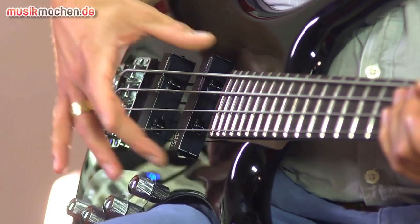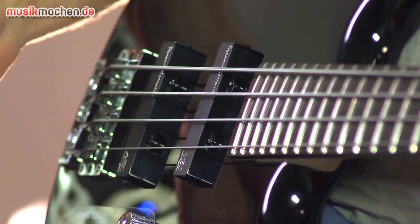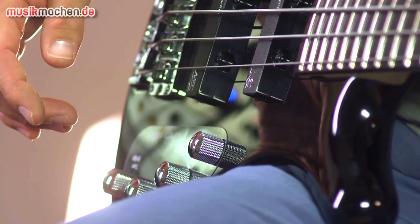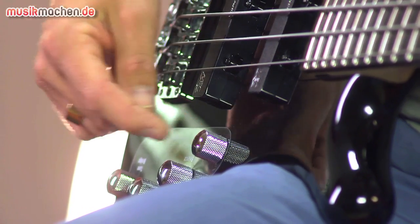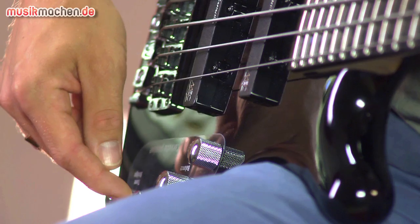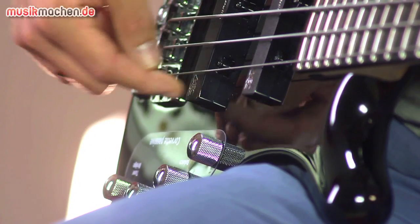The electronics: the pickups are passive MEC pickups in jazz bass formation. The electronics are also passive. We have a Master Volume, Pickup Balance, and then a treble blender for the neck pickup and a treble blender for the bridge pickup.